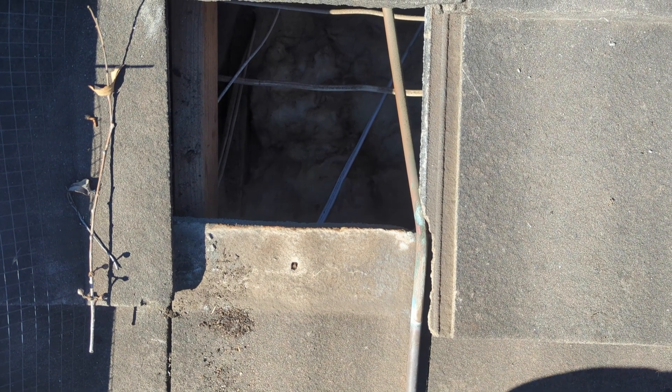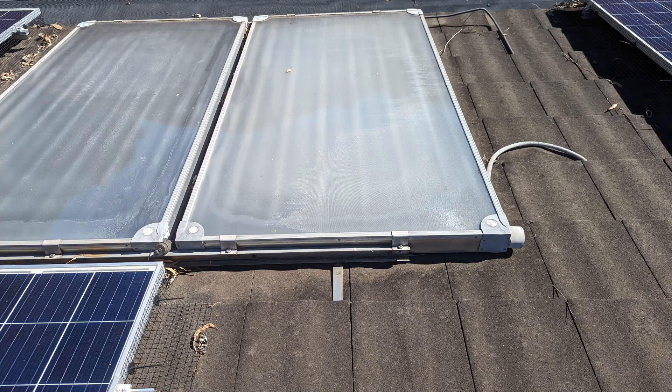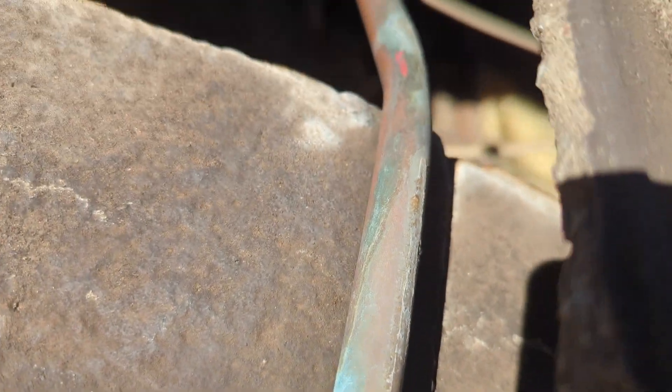This is a strange repair we have to do. There is a copper pipe for a solar hot water system coming from the solar hot water panel. It goes under the tiles and into the ceiling cavity. What has happened is that the water course has got blocked up. The water has gone under the secondary water course — you'll notice the secondary water course stops right there — then the water has dribbled onto the pipe, run along the underside of the pipe, and dripped down into the ceiling, causing the leak.